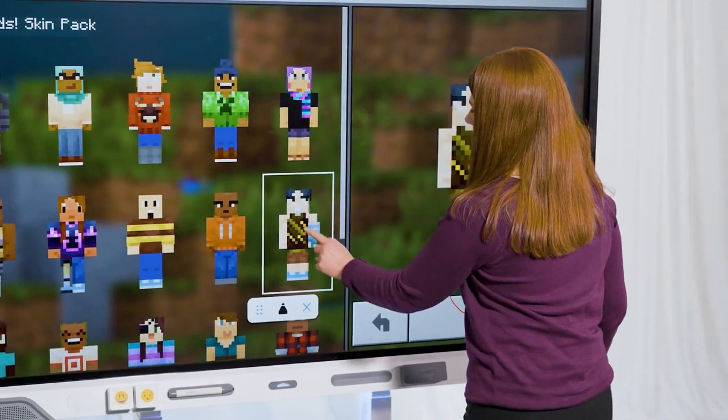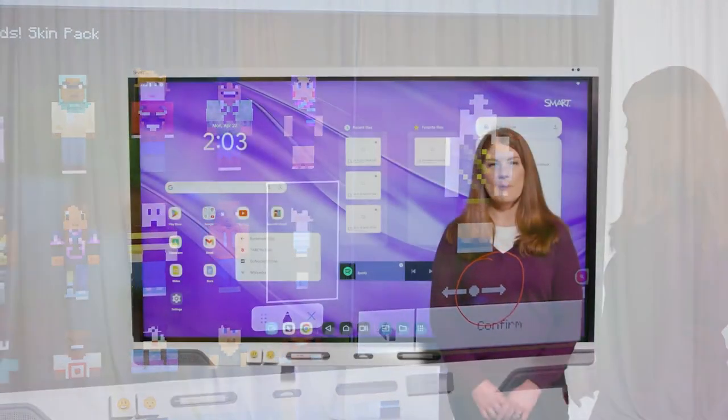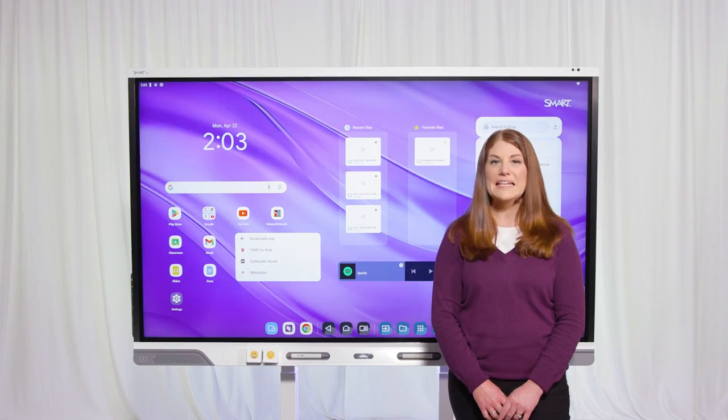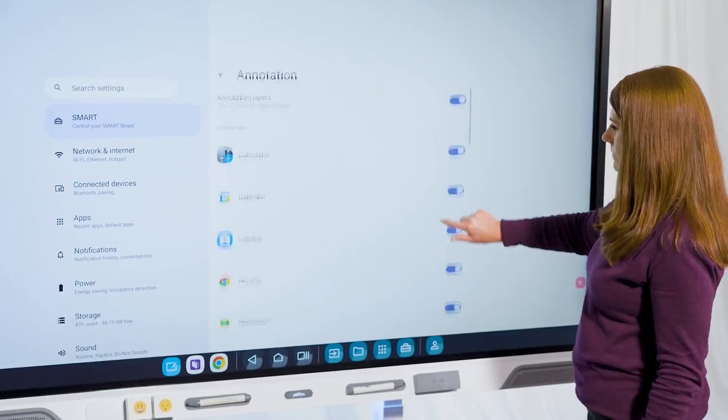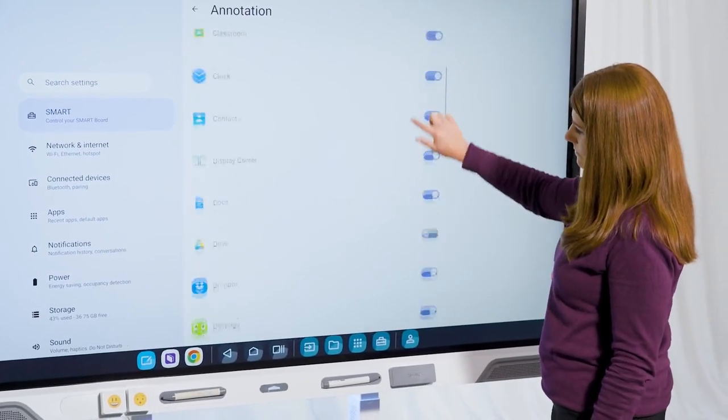Notice that unlike other displays, we can still interact with the app while annotating, making it easy to model learning. This is unique to Smart. Annotations will work over any app you choose.